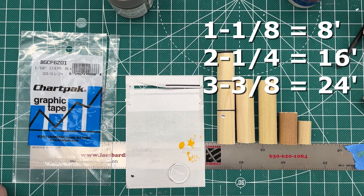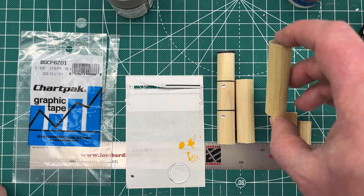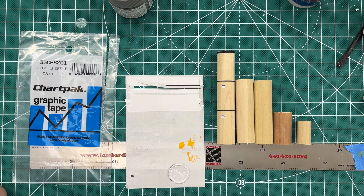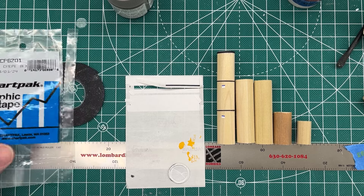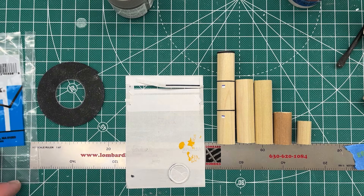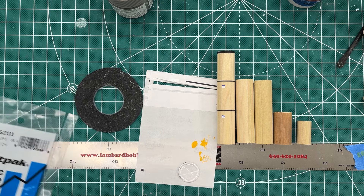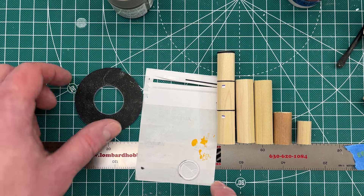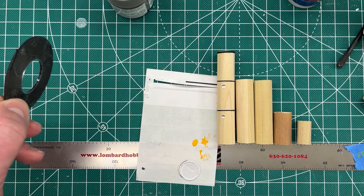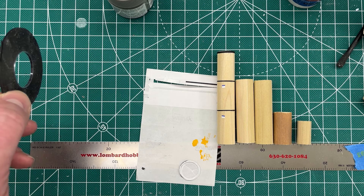For N-scale you'd roughly halve all those measurements — so about 1 and 1/8 inches for the 16-foot roll, then divide accordingly for the other two. The other materials I used are Chart Pack graphic tape — called Chart Tape on Amazon. I got 1/16, 1/32, and 1/64 inch widths. The 1/64 is too finicky to use, so I'm using the 1/16 and I tried the 1/32. That will represent the kind of lid or divider between the stacks.